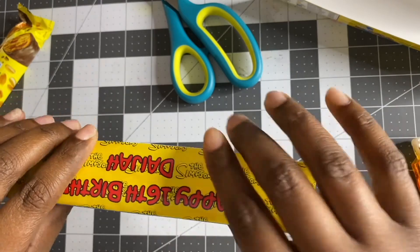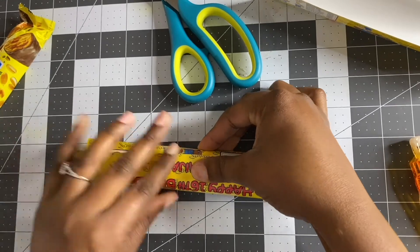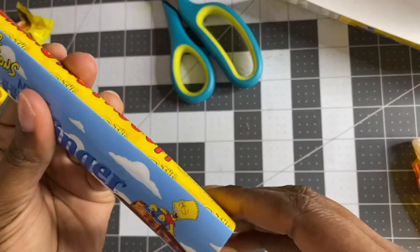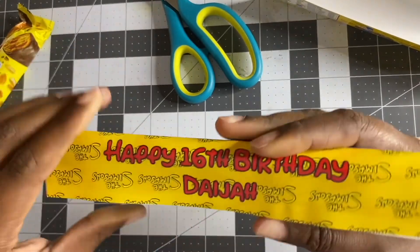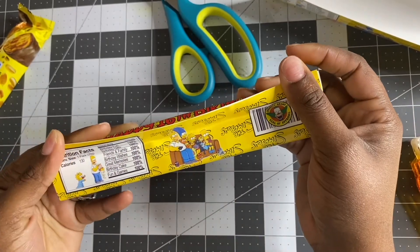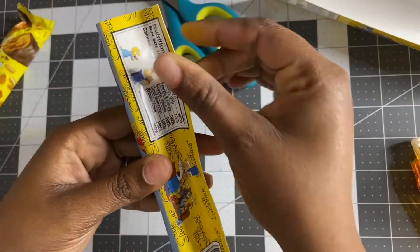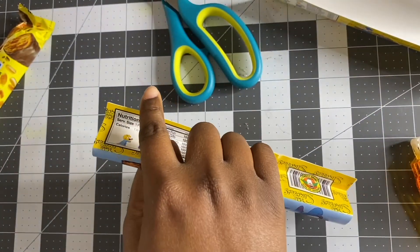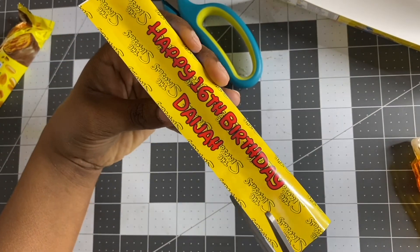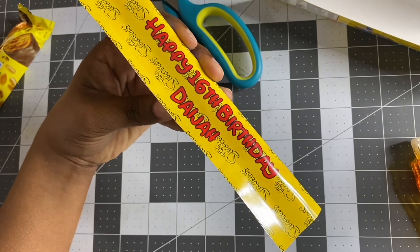Once I've done that, I'm going to fold it down. You can see my front layer is on top and this is the bottom layer. Where it's showing white on the edges, you can go in and clean that up to give yourself a nice clean edge.